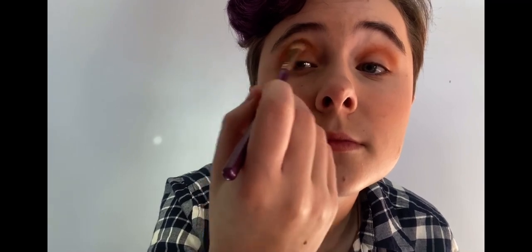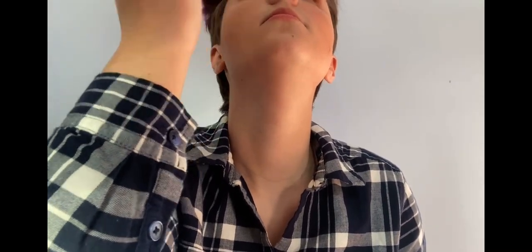I'm going to take that same fluffy brush and dip into Tune, which is a light yellow shade that blends very nicely with this, and I'm going to use that to blend out the Code James on my upper brow bone.